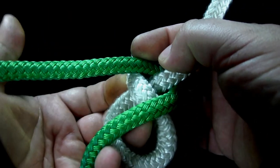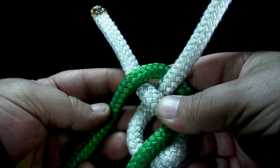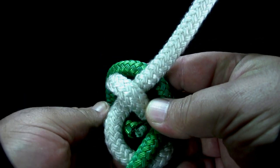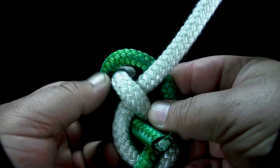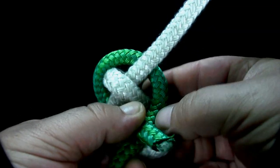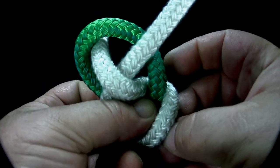Now put the end of the second rope over the end of the first rope. Slide the end of the second rope up through the overhand loop, over its own standing part, and back down through the overhand loop.